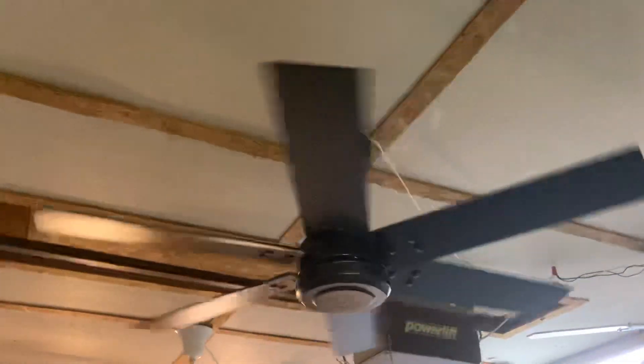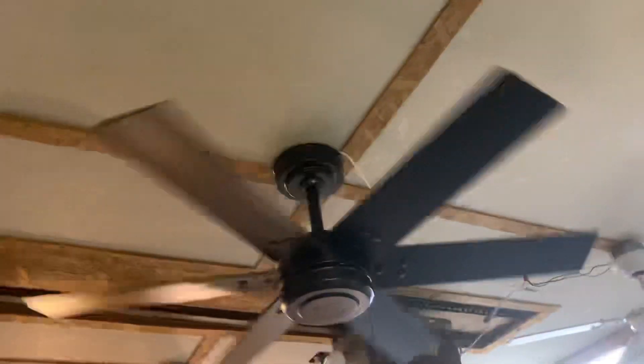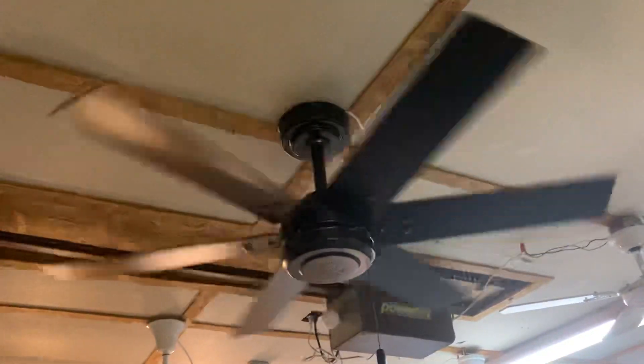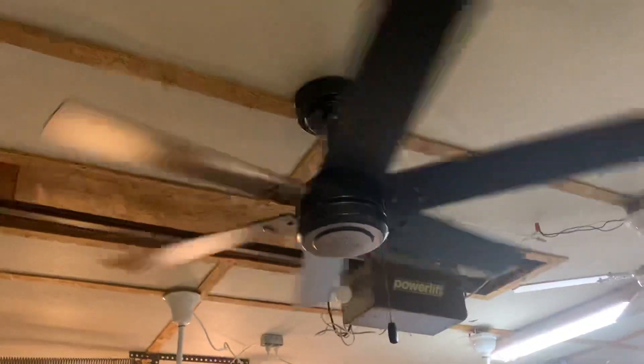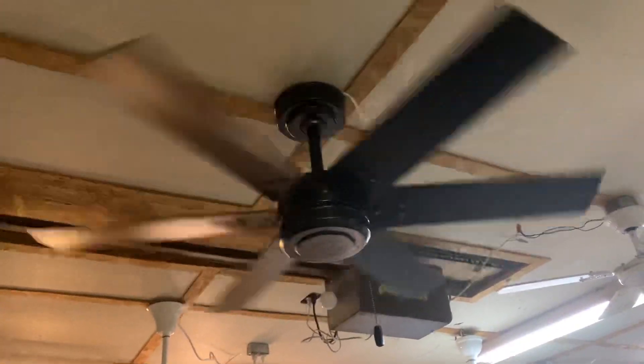I really like this fan. I love how it looks, and I love the fact that it's six blades, because you don't see too many six-bladed fans that often. Not that they don't have them — you can get a six-bladed fan or one with more — but usually you have to shell out some decent money for a fan like that nowadays.